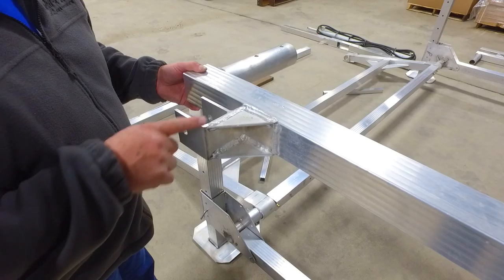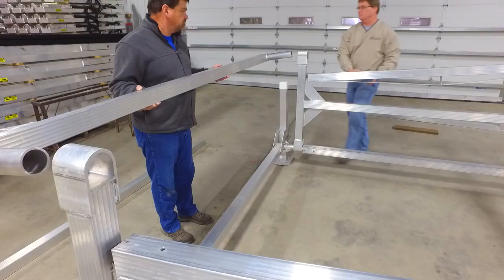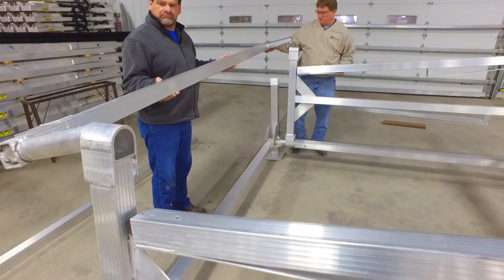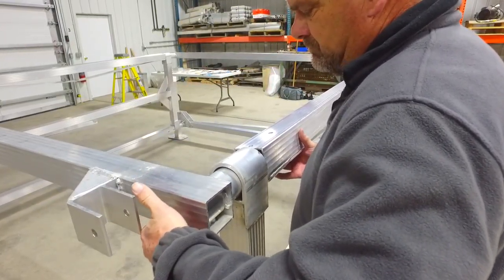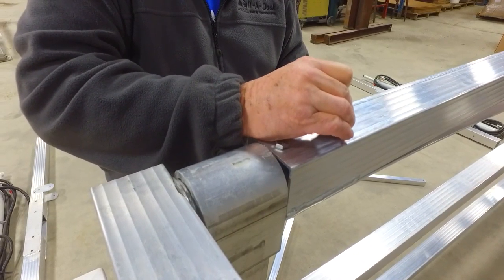Locate the pull arms and make sure that the cylinder box is facing the front of the lift. Pivot the lift arms up. Insert the pull arm into the lift arm pivot point, making sure that it slides into the cross arm. Line up the holes and secure with the bolts and the nuts. Repeat this on the other side.